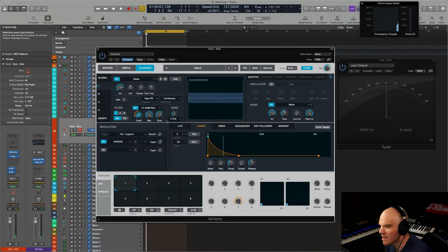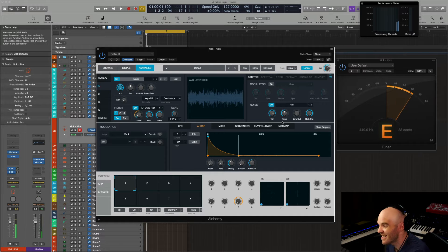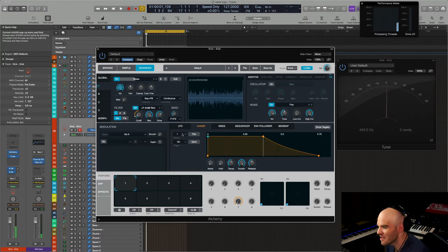And here we are. Make sure that the noise is mono because you will have phasing issues — so make sure it's on mono. You can also try the other sources of noise, since there are samples available too. Listen to that — beautiful. Let's make sure it's long enough. A quarter second is perfect.